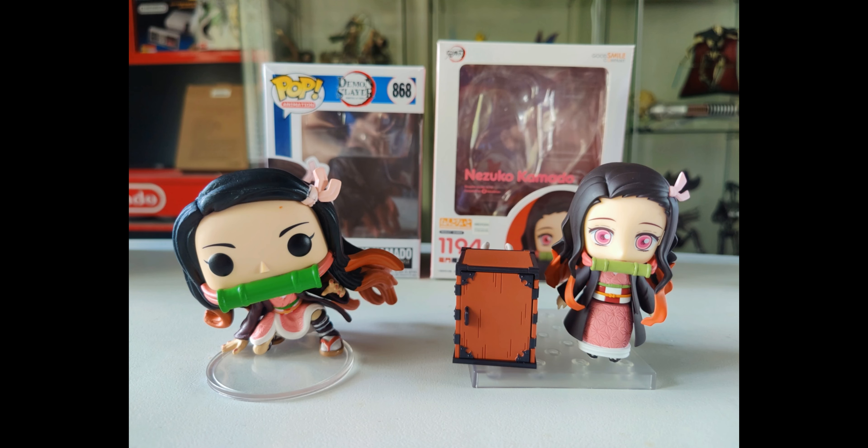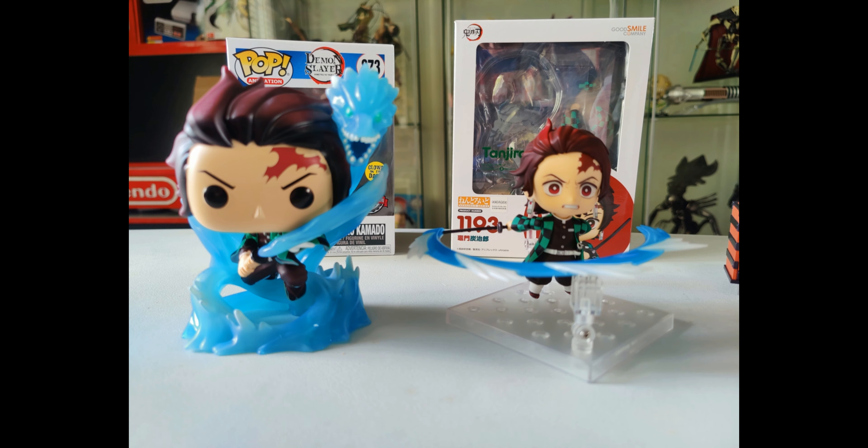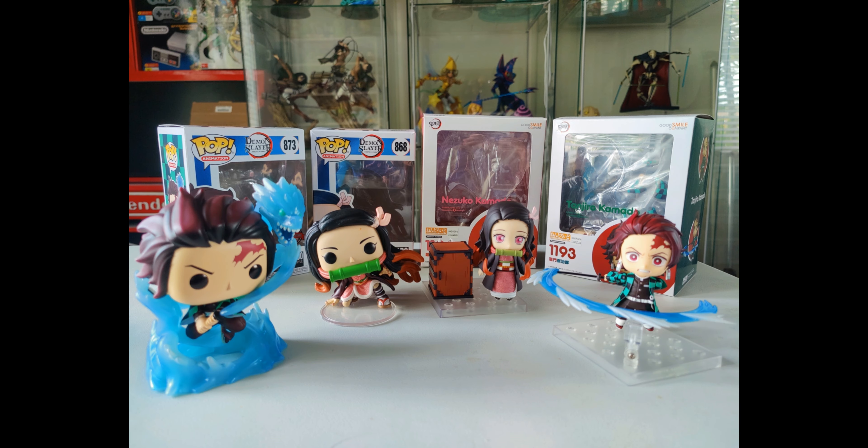For a bit of a bonus at the end, I have the Pop Vinyls next to the Nendoroids. It gives a little bit of perspective — obviously they're quite different price points, and one you can pose and one you can't. But just for a little bit of perspective, you might find this valuable.